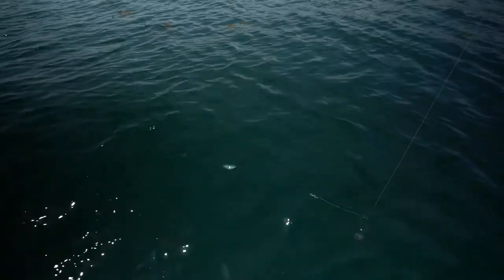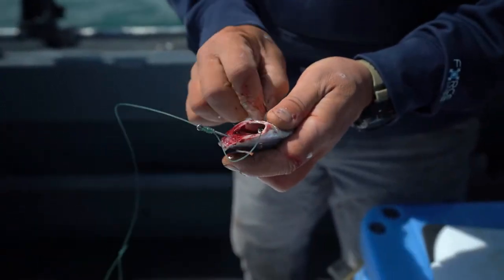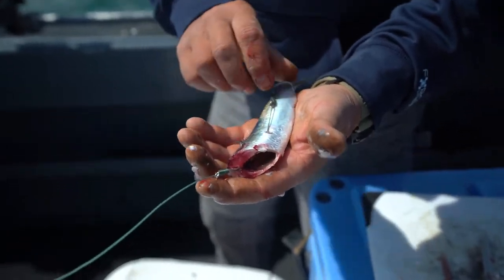What you want it to do is have a nice tight spin when you let it down in the water — just like that. This hook should be right back by the tail, just free spinning.